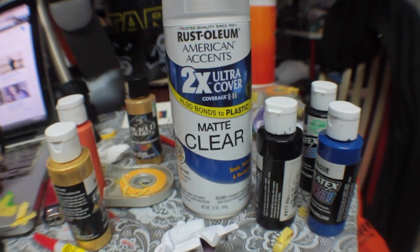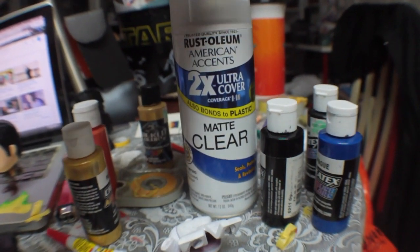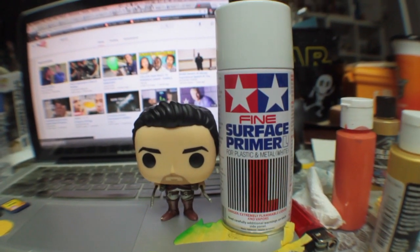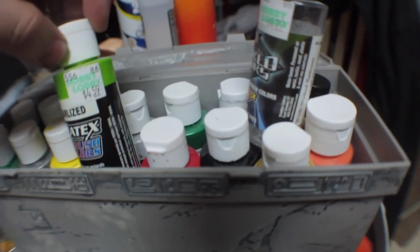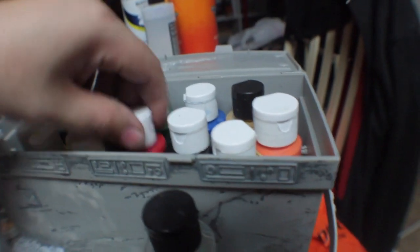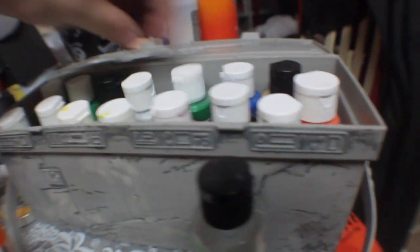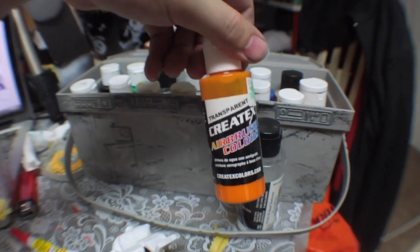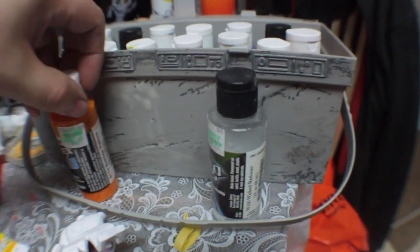I have the Rust-Oleum Matte Clear sealer. I usually use Krylon, but the last time I went out they only had Rust-Oleum, which works fine. Next, I use the Fine Surface Primer from Tamiya. For paints, I use the Createx Airbrush Colors. They have an opaque basic color pack that comes with yellow, white, blue, green, black, and red — I bought that one a long time ago and now I'm just mixing colors in. I have two metallic greens, a few transparent blacks, a few golds, and I really love the transparent sunrise yellow, which I mix with other colors to make a skin tone — it works really well.